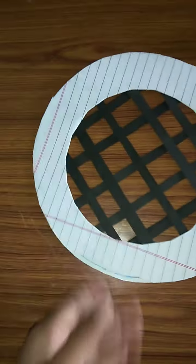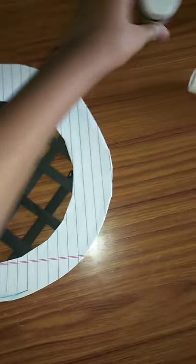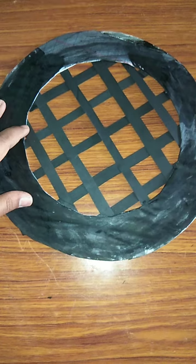Now flip this over — it will look like this. In this white color place, paint black paint. With black paint it should look like this. Now keep this aside.